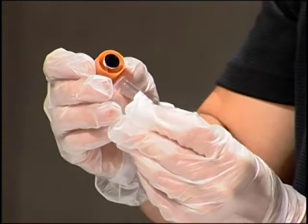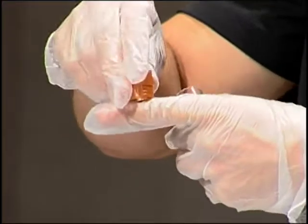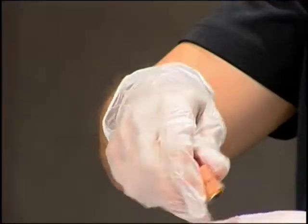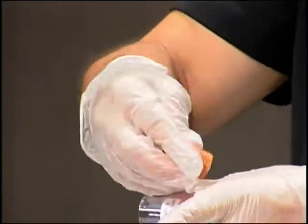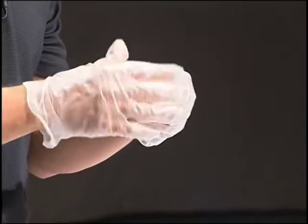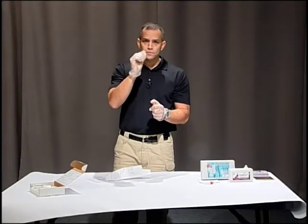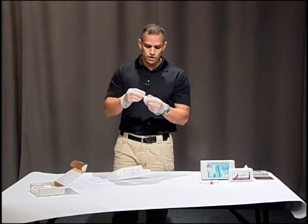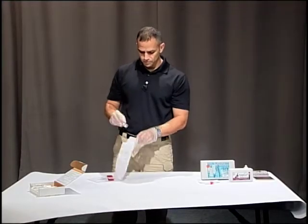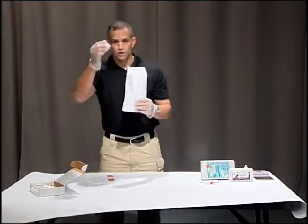This one says 'index finger and webbing, left hand,' so I would swab the index finger and the web of your hand. The way you're going to swab is to make a leopard pattern — you want to get all the areas, but you're not swiping, you're dabbing. Once you dab that area, put the cover back on, and it goes into your sample.